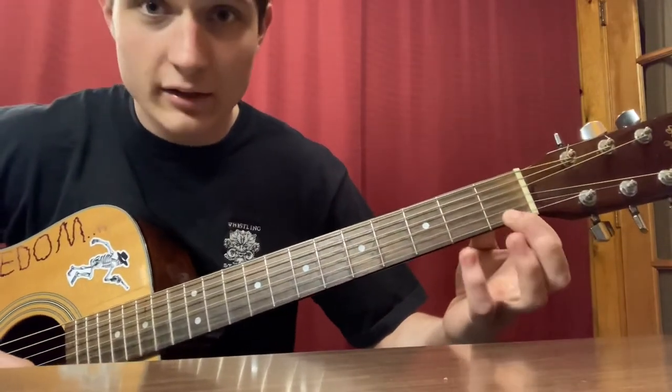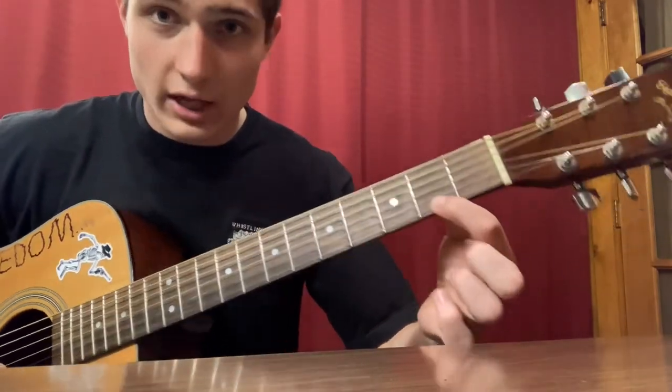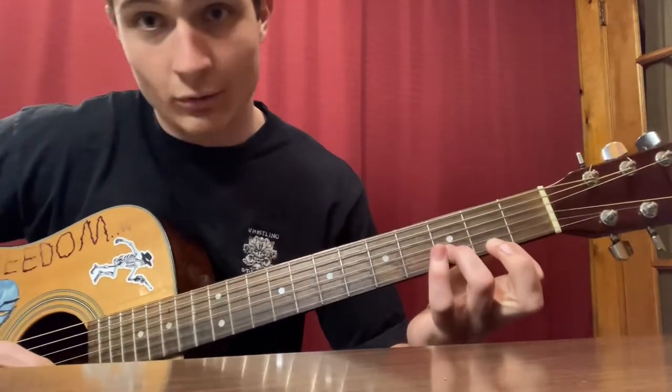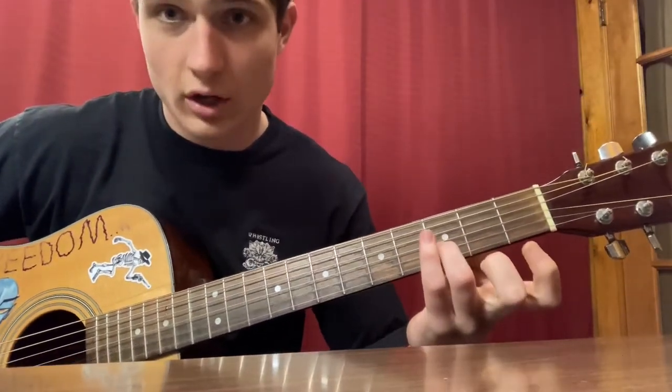After the slide, you're going to slide over your next finger, then take your ring finger and go up a string to the B string on the third fret.